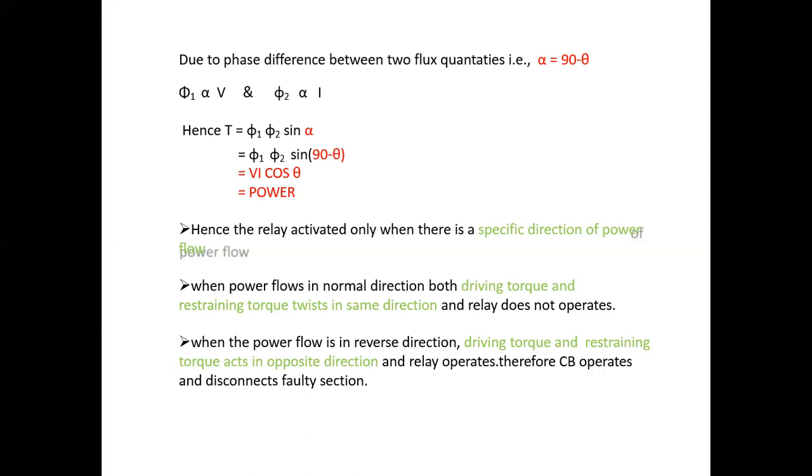The directional over current relay: Under abnormal condition, T = VI·cos(θ), but voltage in the circuit is too low, so the driving torque becomes abnormally small and the relay does not operate. Therefore, the directional power relay is not suitable for short circuit conditions. This problem can be overcome by using a directional overcurrent relay.